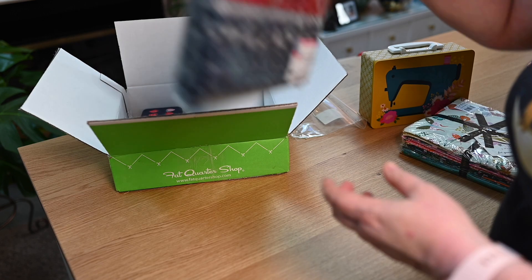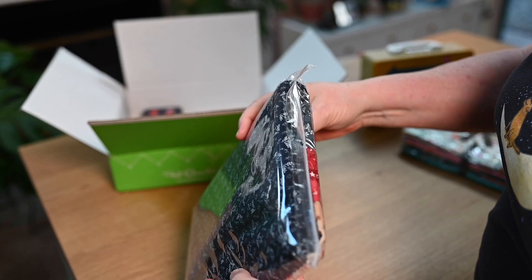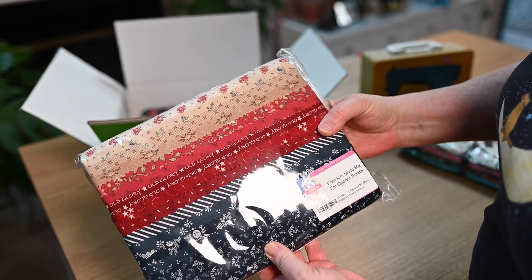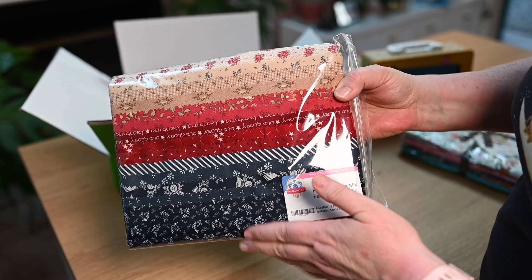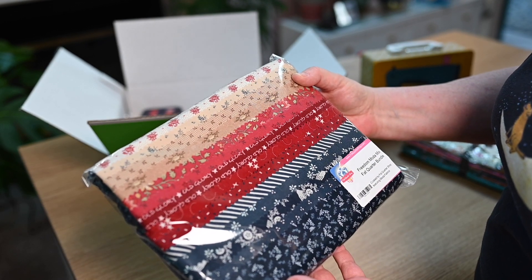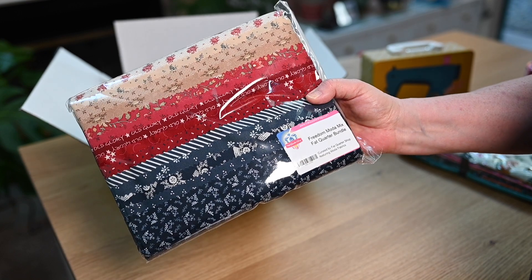This one is something I've been looking at for quite some time. It's called the Freedom Modemix and it's a fat quarter bundle — I think about 14 or 15 fat quarters. These are collections that Fat Quarter Shop puts together using Moda fabrics, which they cut and bundle into a specialty bundle. I have a design I made last year that was meant to be patriotic in theme, and I thought this would be beautiful to put into that project. So that's coming.